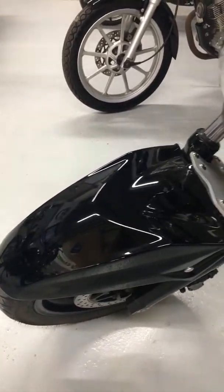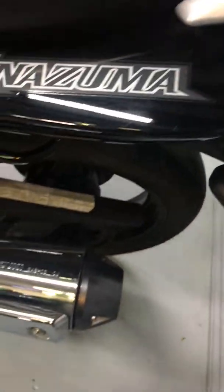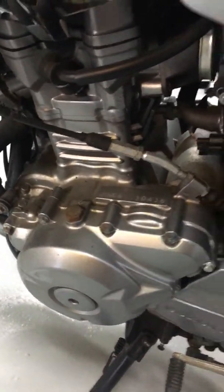I always think the black paint looks great when it's polished up. Left hand side exhaust all in good condition, engine casing again all nice and clean.